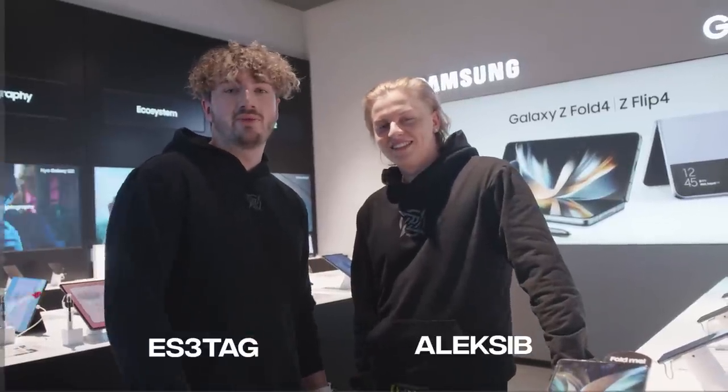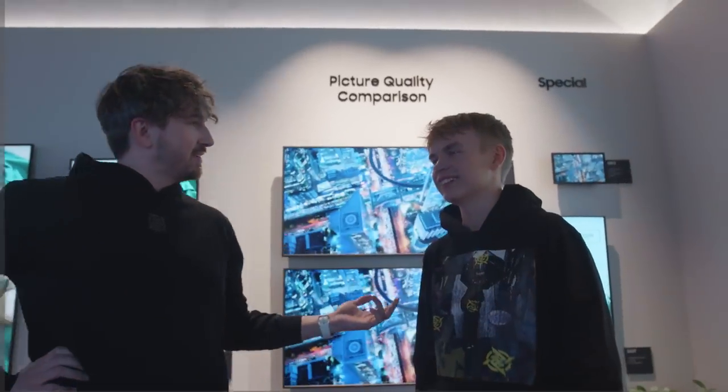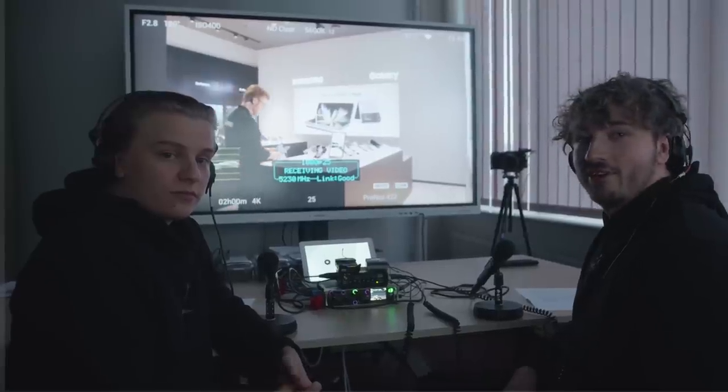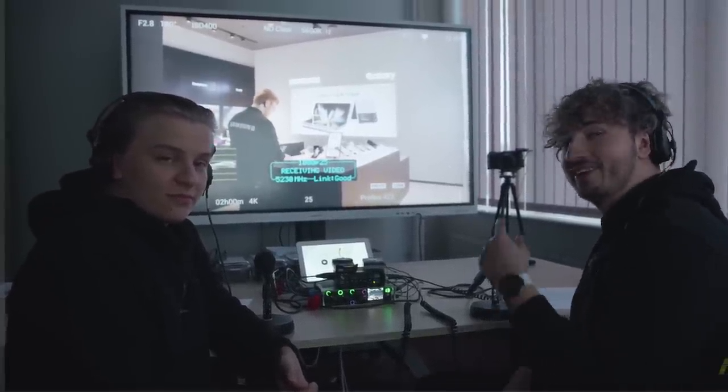Hey guys, Alexis B and me here. We're trying to prank our teammates here at the Samsung showroom. Let's see how it goes. Welcome to the wind-up. So today the guys are thinking that they're gonna get a one-on-one on Samsung products, but little do they know that we have a guy on the inside.